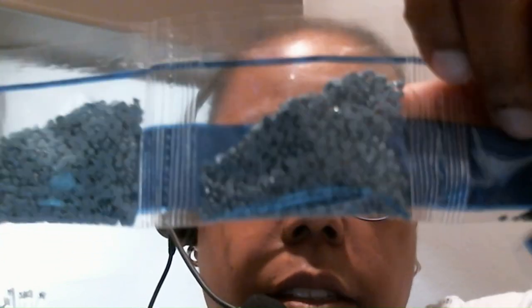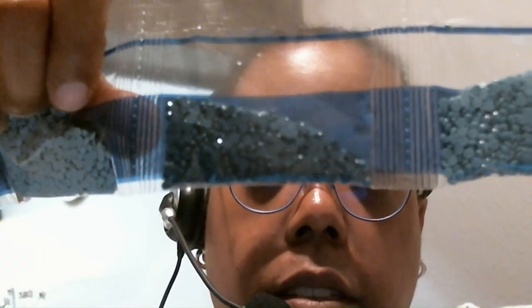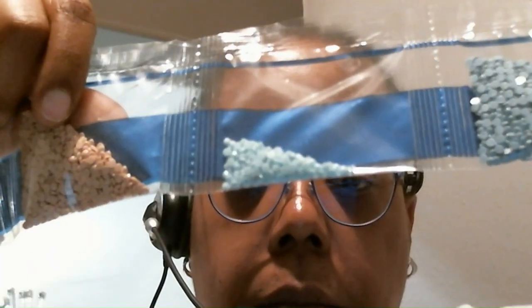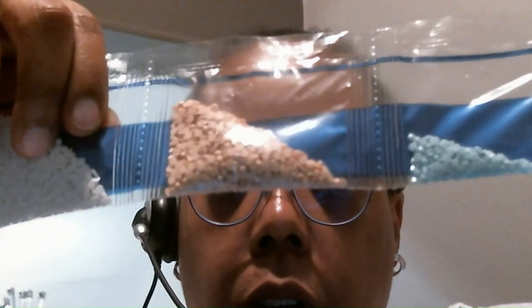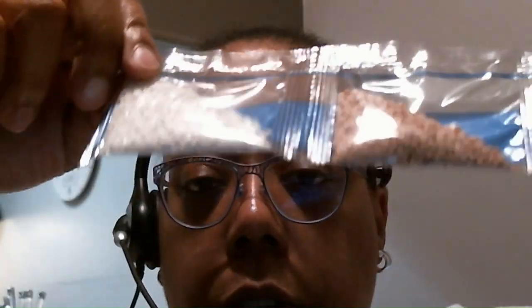Now we're getting to the different shades of blues. This is a really pretty shade of blue right here — I love this one. Then we've got these different shades of blues right here, and I think this shade of blue right here is absolutely gorgeous — that's number 16. Then we've got this light blue right here, and another blue right there. Then we've got kind of a peachy color and we've got some white for number 20.